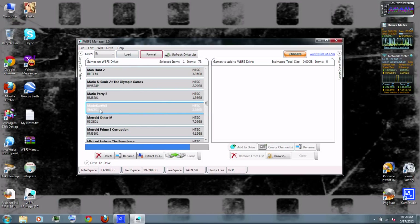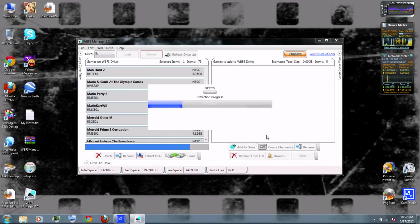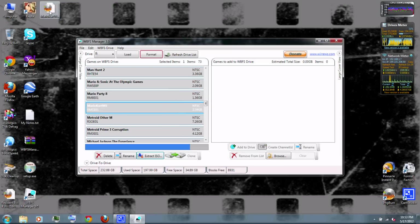And there's Mario Kart Wii. You can go to Extract ISO, which will copy it to your computer. This normally takes a while, but I've sped up the video clip. When it's done, click OK. And there it is on my desktop.